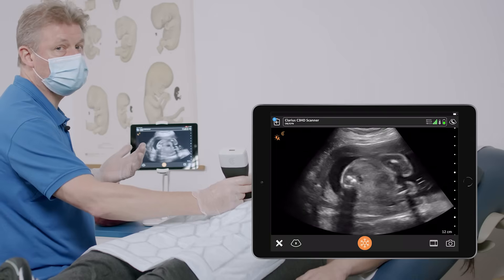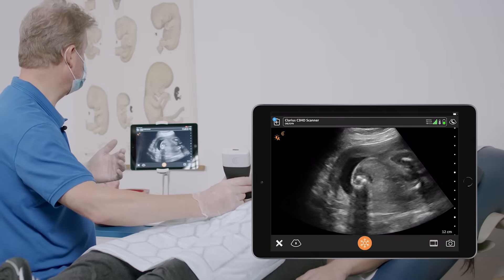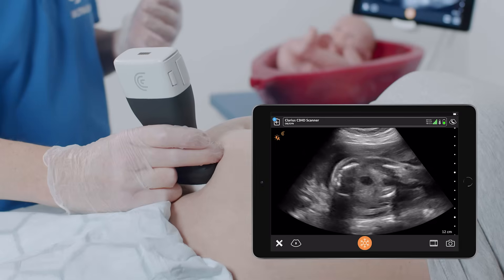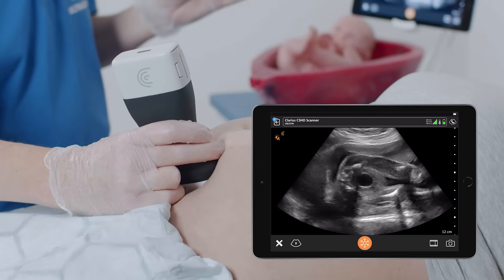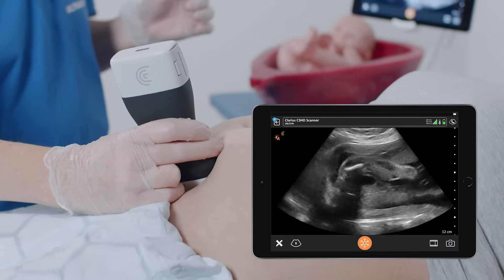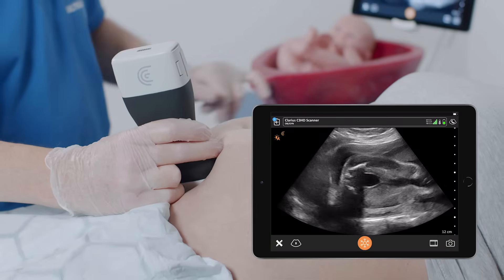For looking at the gender, we are looking for external genitalia. In this case you need to go to the lower part of the baby and identify the structures of the pelvis of the baby. Here you can see a round structure which is the bladder.